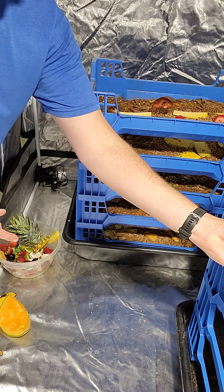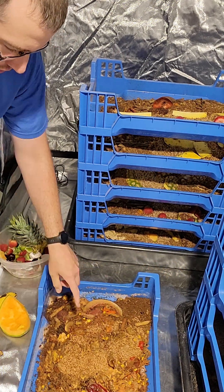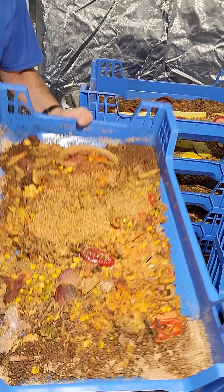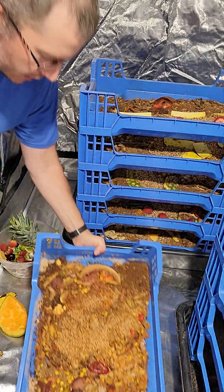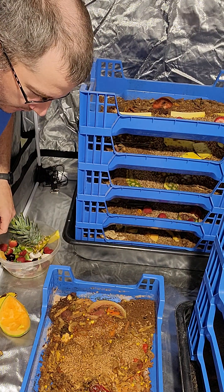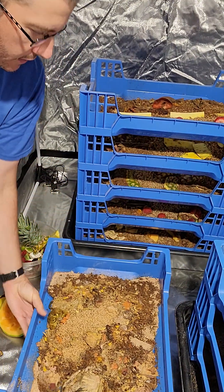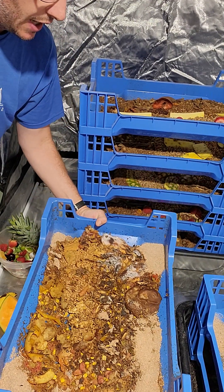Now we're gonna look at the younger ones. You can see these guys are much smaller and there's still a lot of moisture in these trays — they look nice and wet, those guys moving around. They don't need too much. I'm probably going to let these guys eat a little more before I put anything else in here. These guys are hot too — super hot.